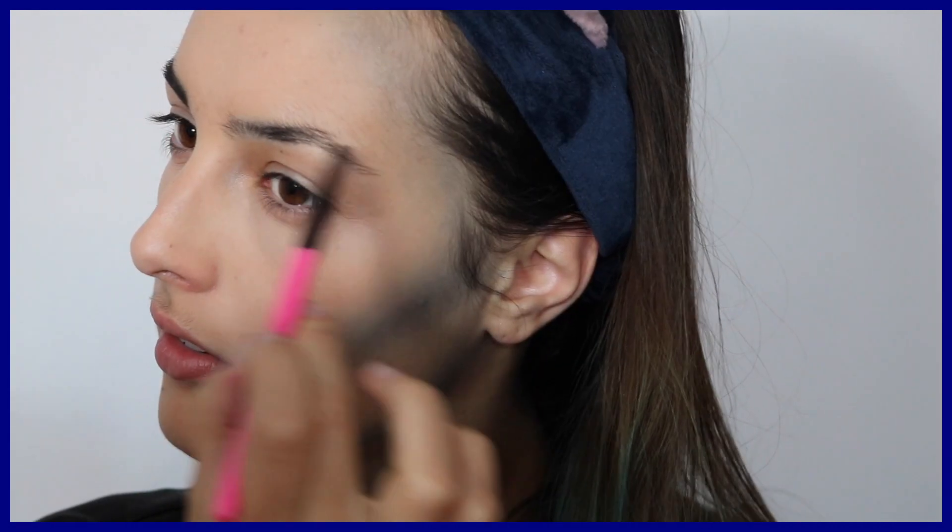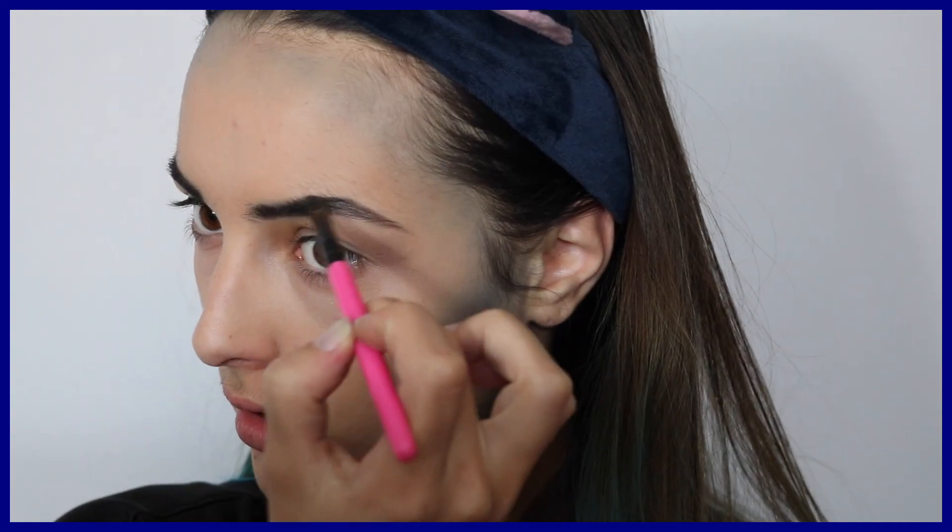Attention parce que ce sont des fards hyper méga giga pigmentés. Donc évitez surtout de vous tromper, parce que les erreurs sont difficilement rattrapables.